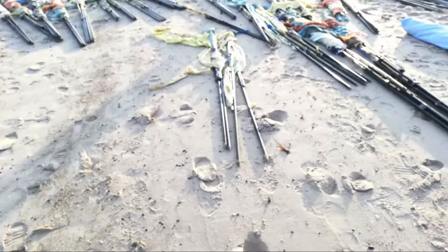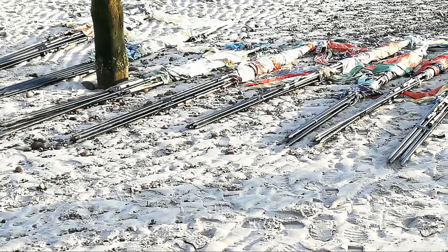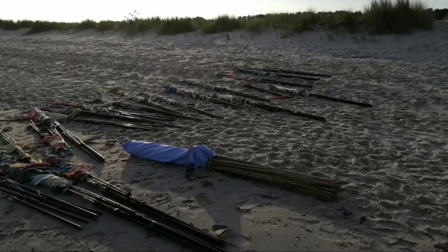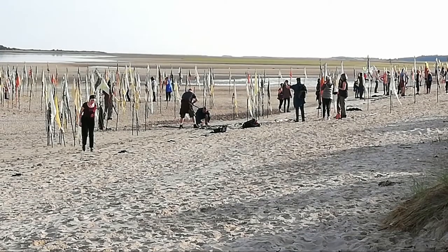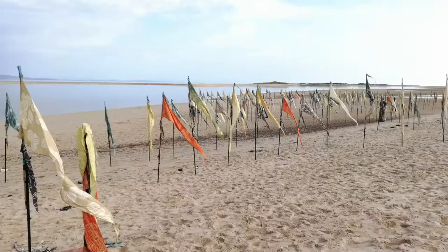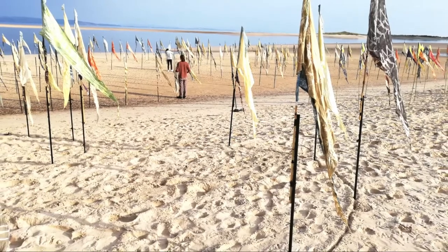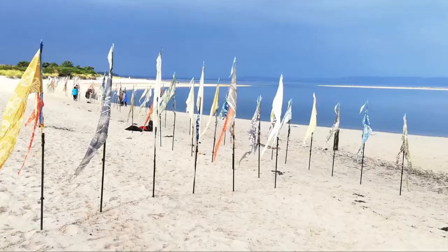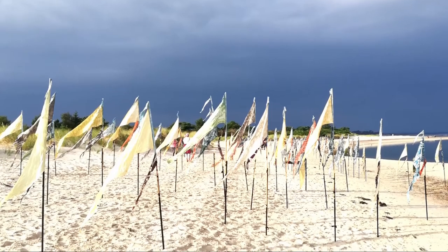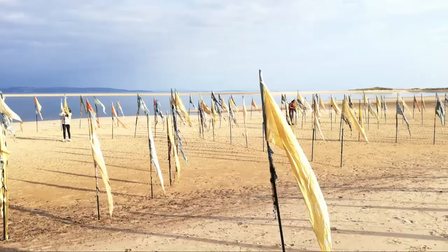One of the best things about the Kinetica art project was that it was a community art project, and I'd never been involved in one of these before. I thought it was great fun to be part of a team who went to plant the flags on the far beach, following the guidelines drawn in the sand. We worked together and it was a fantastic feeling to be part of a wider community.